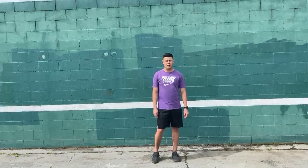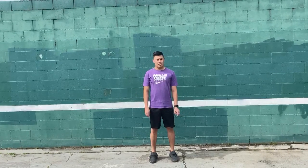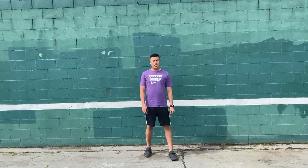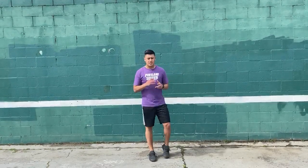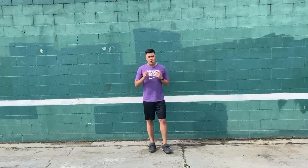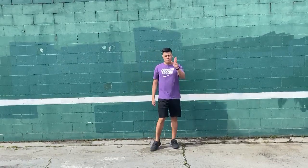Welcome back to the Spell Your Name workout challenge. Today we will be doing the letter G, which will be 15 lunges. When you're doing these lunges, make sure you're striding out as best as you can. We want to make sure you're getting your opposite knee as low as you can, and we're going for 15.